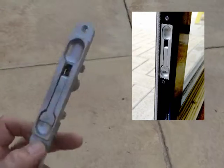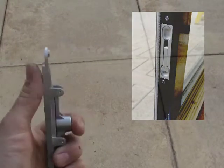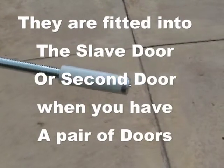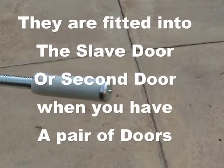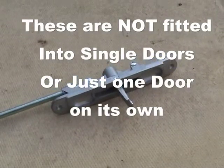You can see I'm holding in my left hand the shoot bolt so you can see what the various parts do. The bolt is the bottom part that fits into the floor or into the door frame at the top of the door. It's very important that you shoot these into the frame and the floor at night time when you lock your door.